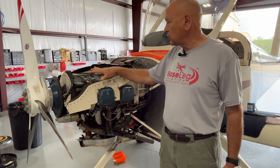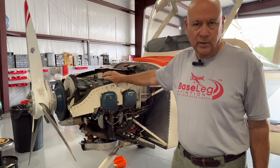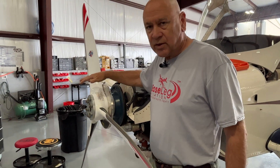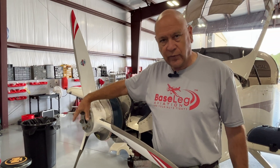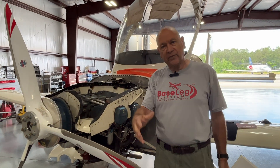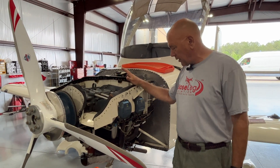After the compression check, we set it up for top dead center on number one, then back it off to 25 degrees before top dead center. We'll put the magnetos in there and time those so they fire at the same time. We had the propeller off to put a new alternator belt on since we put a new alternator on it — that required retorquing the prop bolts. We set those at 38 foot-pounds as per the Cato sticker, then safety wire them. The gas strainer's been cleaned — no contamination there or in the oil screen. Six quarts of oil back in there and a new oil filter.